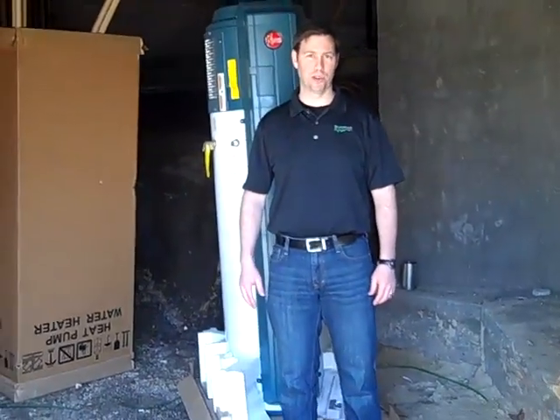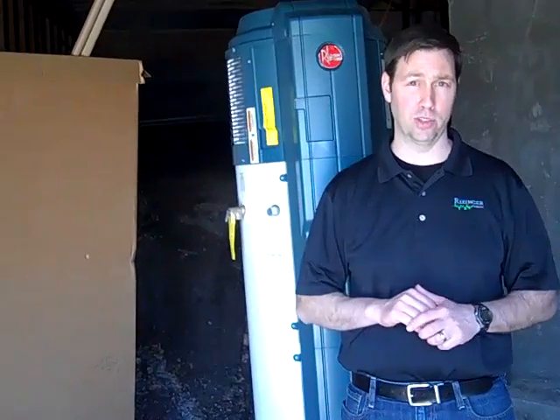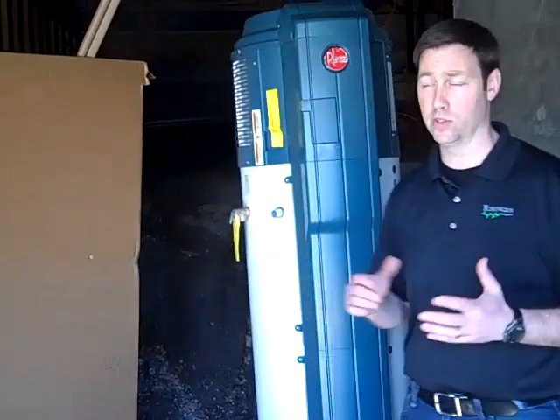Hi everybody, this is Matt Reisinger with Reisinger Homes. Welcome to my video blog on green building and building science. Very exciting day for us on this remodel we're doing out here at the lake. We're in Lago Vista, Texas, and we're in the crawl space for this house.